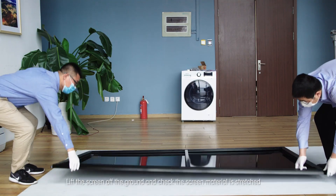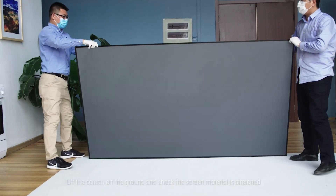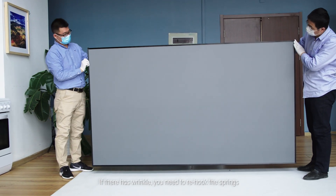Lift the screen off the ground and check that the screen material is stretched. If there is a wrinkle, you need to re-hook the springs.